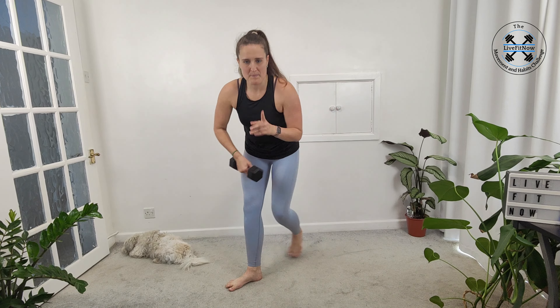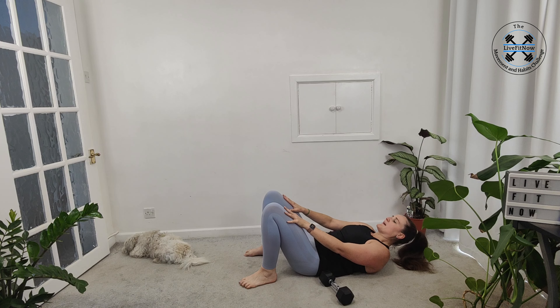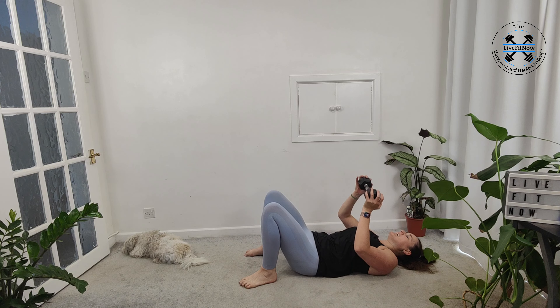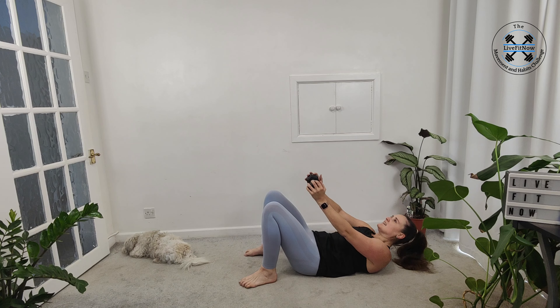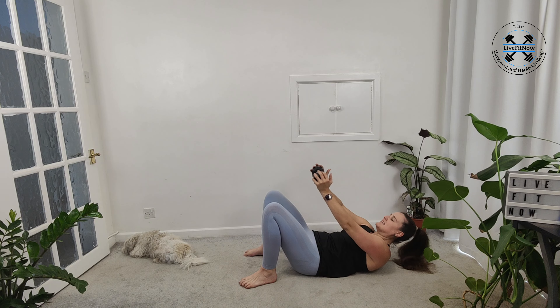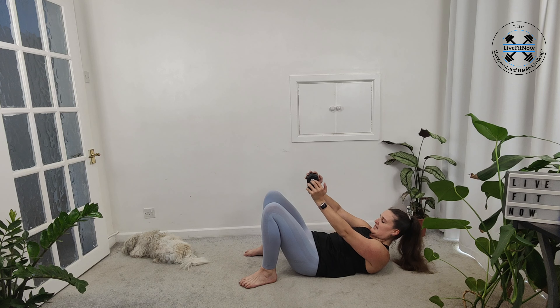We're going to bring it onto our backs. Laying on your back, we're doing our crunch — just squeeze up and then control it back down, making sure we're not engaging our legs. If you want to start adding in the weight, take hold of it, lift and push it ahead of yourself. It should help you get even more engagement in your upper abs. Remember we still want to keep our neck and shoulders relaxed — squeezing up and controlling it back down.